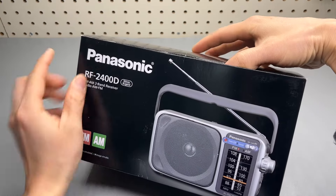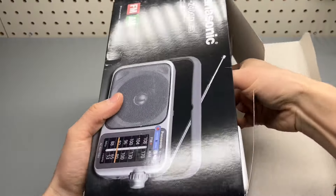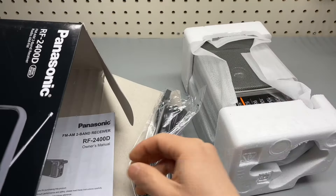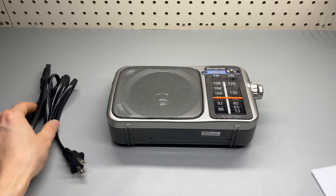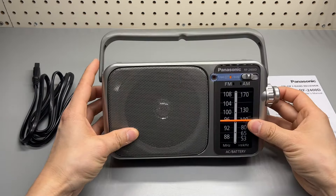Received my new Panasonic RF2400D AM FM radio. Let's take a look. That's everything in the box: user manual, AC cord, and the main unit.